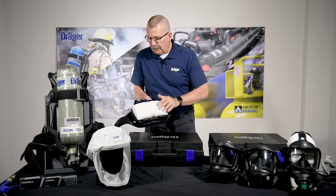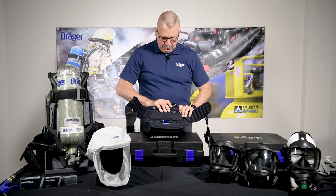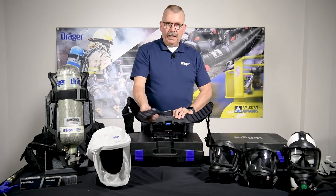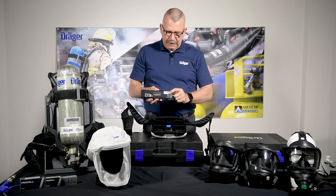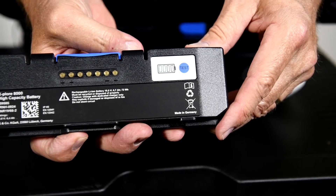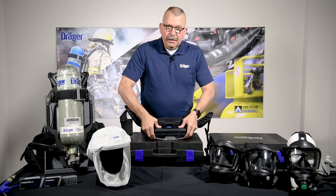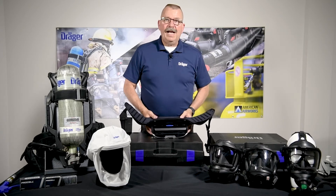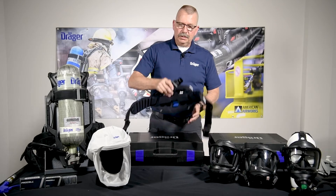If we turn the unit around, you can take a look. There's a battery in the back of it. That battery is removed — it has a nice power level indicator on the back and snaps back in very easily. Incidentally, this battery will operate up to eight hours on a fully charged battery.